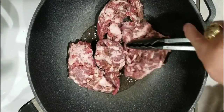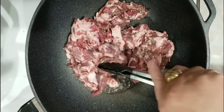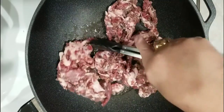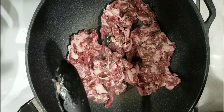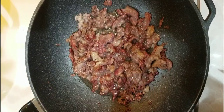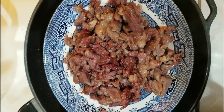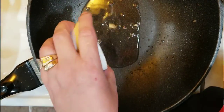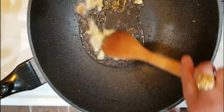Heat up the wok and put two tablespoons of cooking oil. We're going to fry the beef — just make it brown. Once it's brown, put it in a bowl and set it aside to be added later.